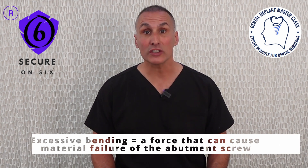Excessive bending therefore reduces the contact forces between the abutment and the implant, making the screw joint more susceptible to loosening.